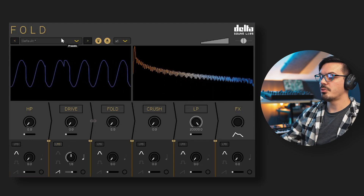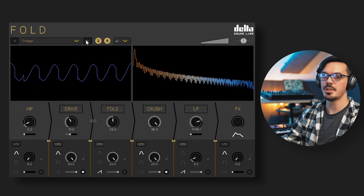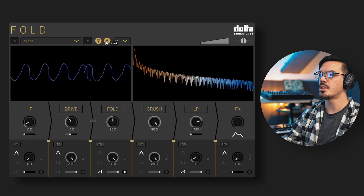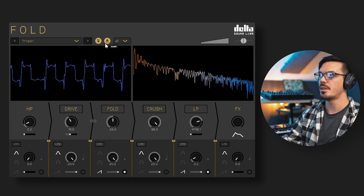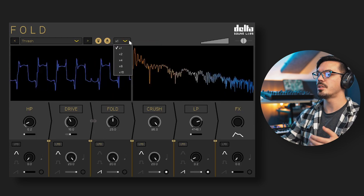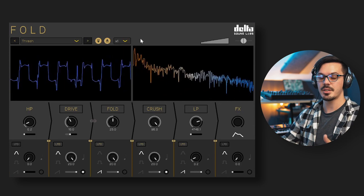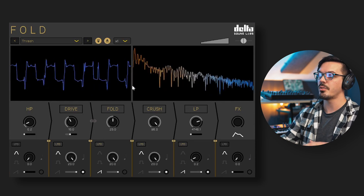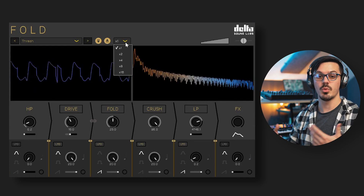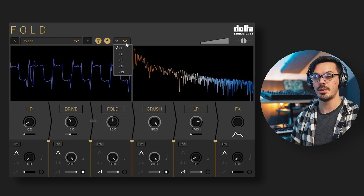At the top of the interface you can browse factory presets using the preset menu or scroll through with the browser arrows to quickly flick through and find which one best suits your sound. Load and save icons next to the preset browser let you manage your own presets. To the right of the browser is the oversampling factor control, which toggles oversampling from 1x up to 16x. This can have a significant impact on the final sound, especially with fold or crush modes, so try out different options — but remember that increased oversampling leads to increased CPU usage.